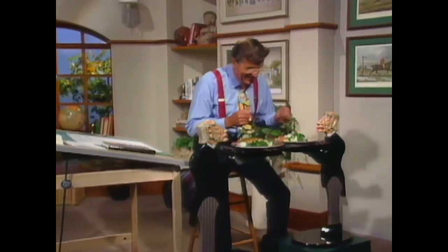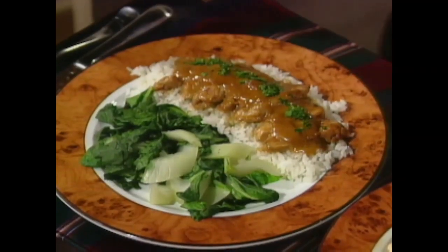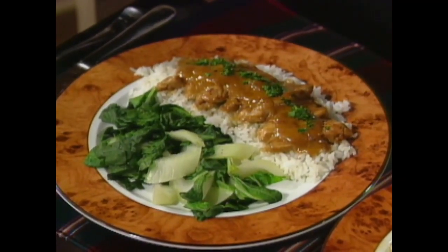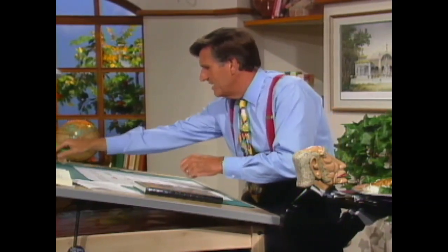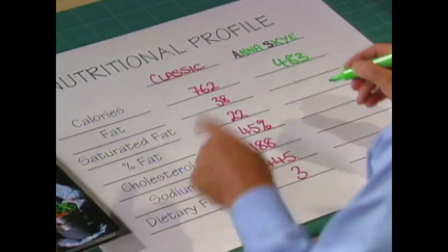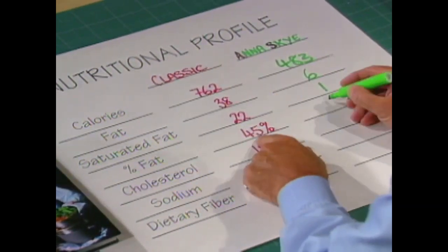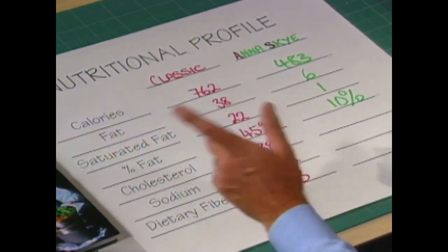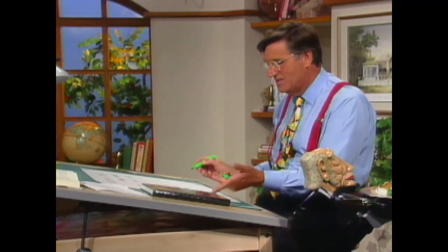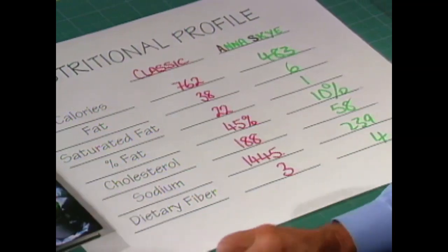Looks marvellous. That is a simple, elegant-looking dish. So is this classic one — with the same vegetables but a sauté with a cream-finished glaze off the bottom of the pan, very much a Northern European idea. Classic is in red, Anna Skye is in green. 483 calories down to that one. Fat: 6, down from 38, and only 1 of those is saturated — giving 10% of calories from fat, with only 58 milligrams of cholesterol. Sodium: 239 — look at the drop — and just one up on fiber as normal.